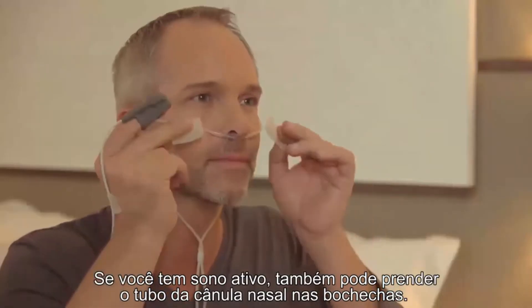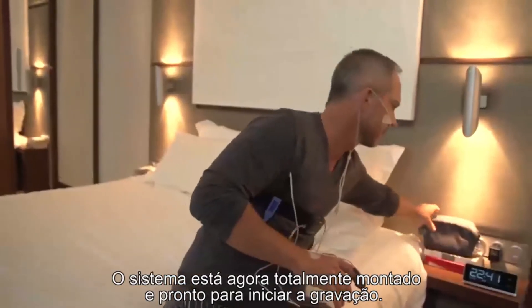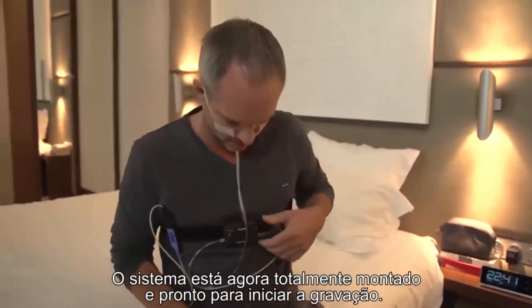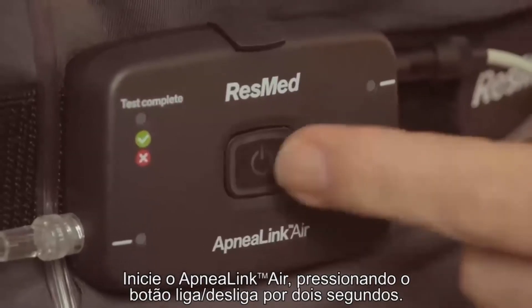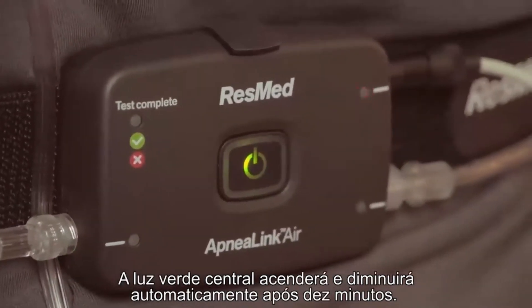Now you can attach the oximeter to the belt alongside the ApneaLink Air recorder. If you're an active sleeper, you can also tape the nasal cannula tube to your cheeks. The system is now fully assembled and ready to start recording.